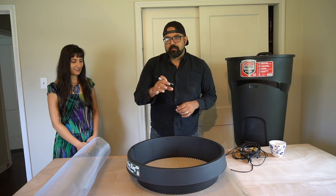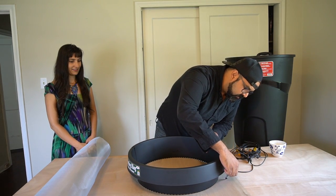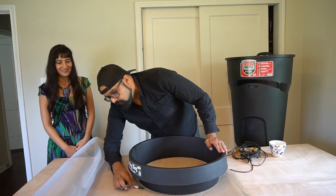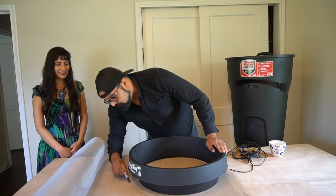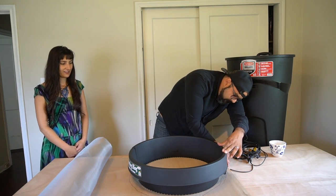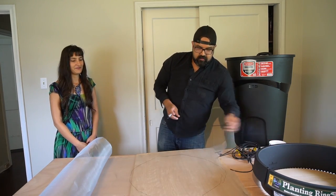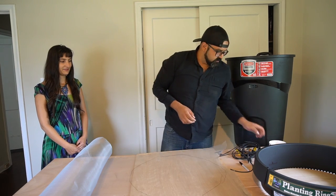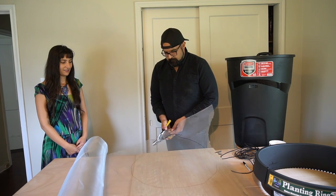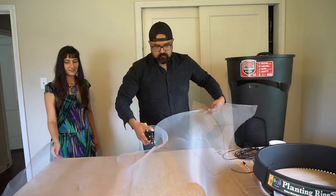Give it about an inch on each side so that when you put the spline in there it has some room to work with. Then go ahead and trace out the circle — it doesn't have to be perfect. Once you have your pattern, take your cutters and cut along the line you mapped out.